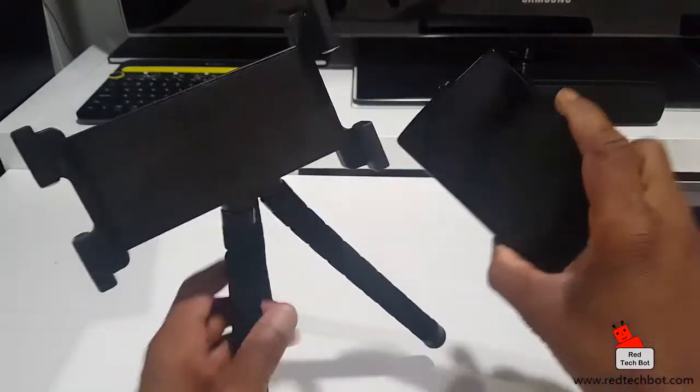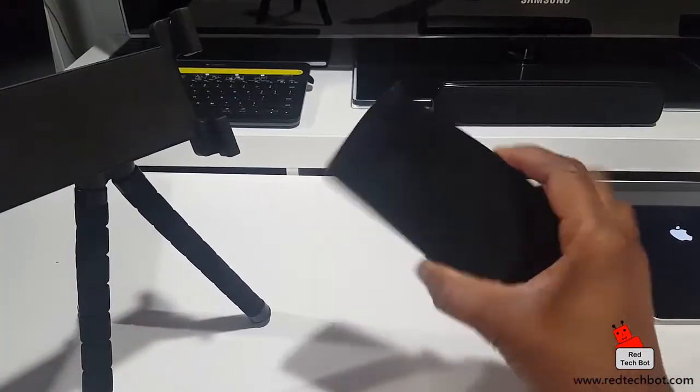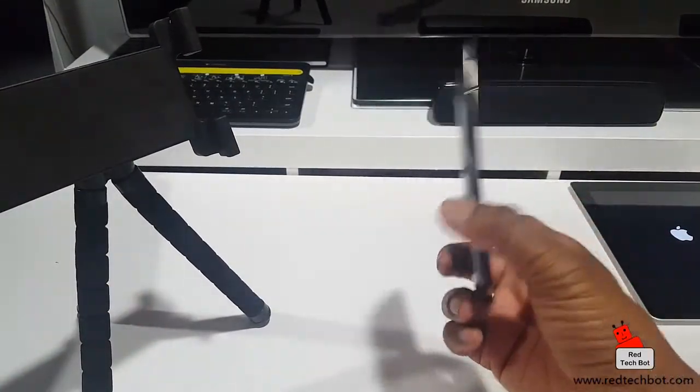Hey guys, check out the iStabilizer Tabflex, the universal flexible leg tripod for tablets. Let's take this out and check it out. Here is a standard smartphone, five-plus inches.